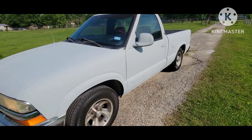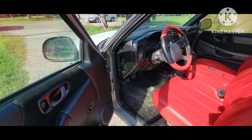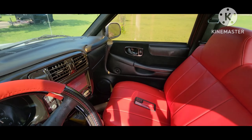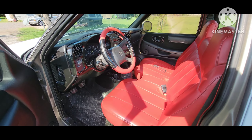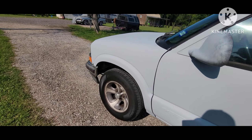Let me show y'all the inside real quick — it's hot out here today guys. Hope y'all are having a great day. Interior is looking decent. Like I said, this ain't no show truck, this is a work truck — an old work truck.